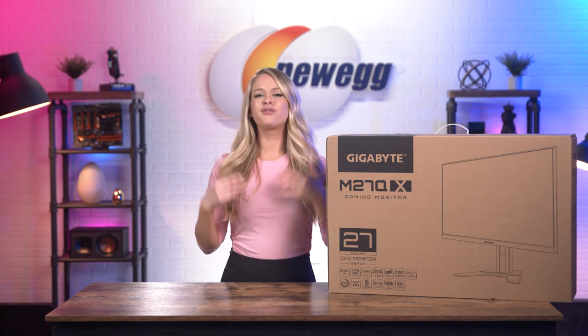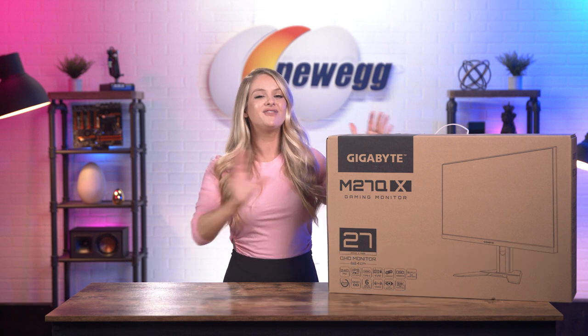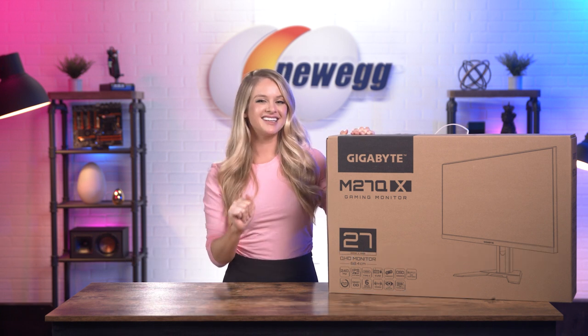As you guys know, I'm the world's first professional unboxer, so it's fitting that I'm unboxing the very first KVM gaming monitor. Let's get into it.